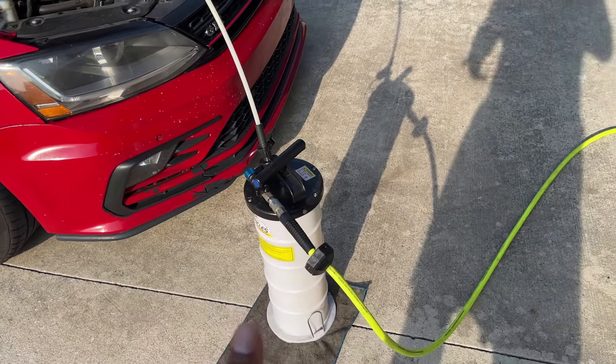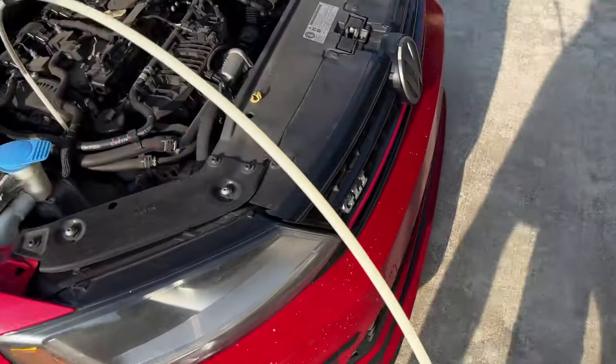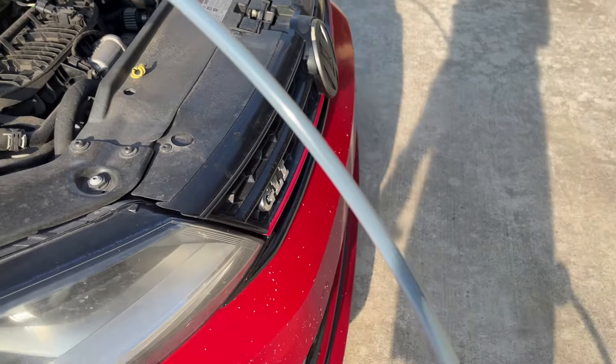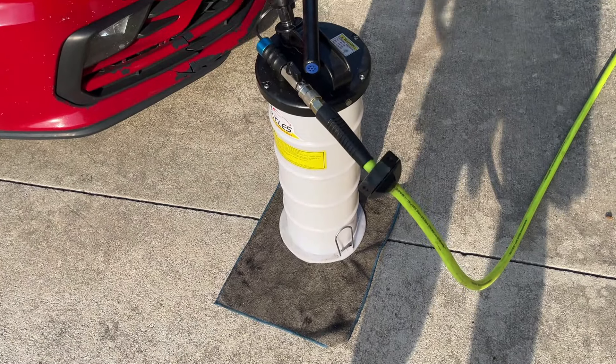If you've never used one of these I've done a couple videos on them before. Hook your compressor up, stick it straight into your dipstick hole - and there you go. Every two or three oil changes I'll go under the car and empty the oil pan just in case there's anything sitting down in the bottom of the pan, but this does the job. You can do your oil changes at night in 10-15 minutes if you're in a tight spot.